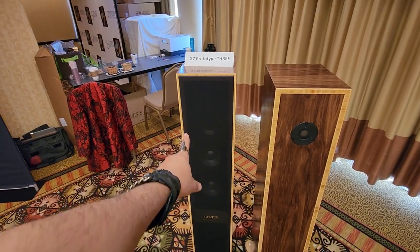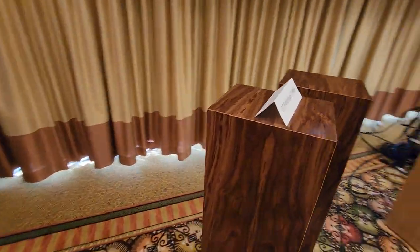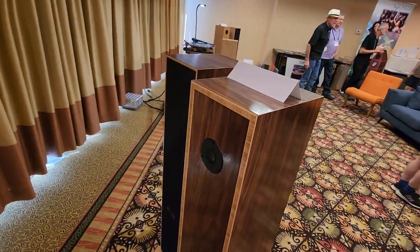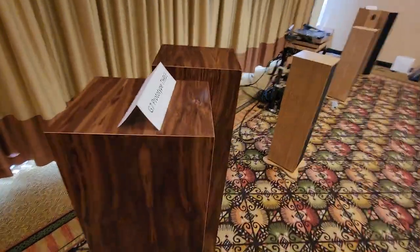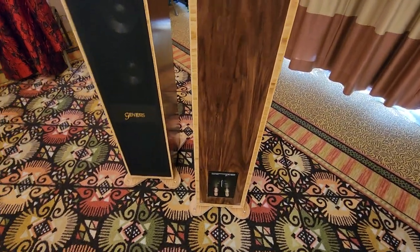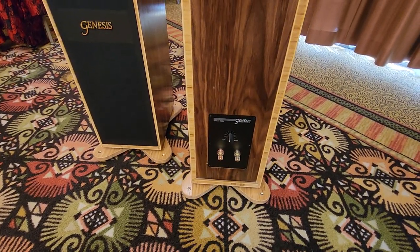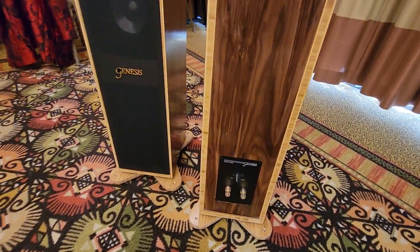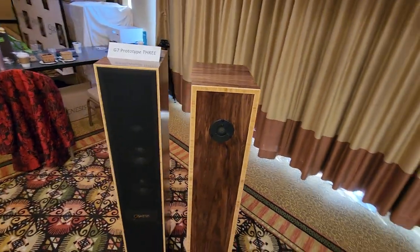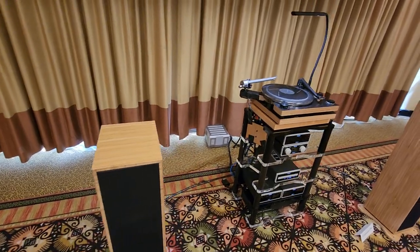This is the front, rear-firing tweeter. There's a little bit of adjustment, which is good to see. We saw that with the Prana Fidelity. To me, these kinds of things are required nowadays if you're not going to do DSP.